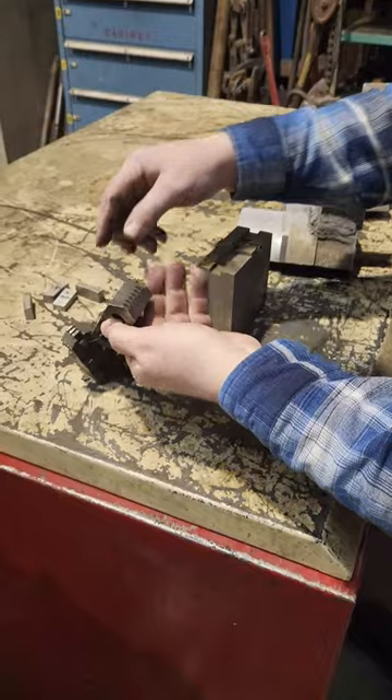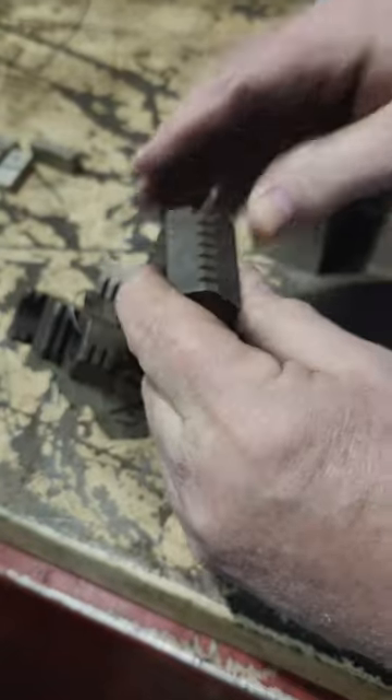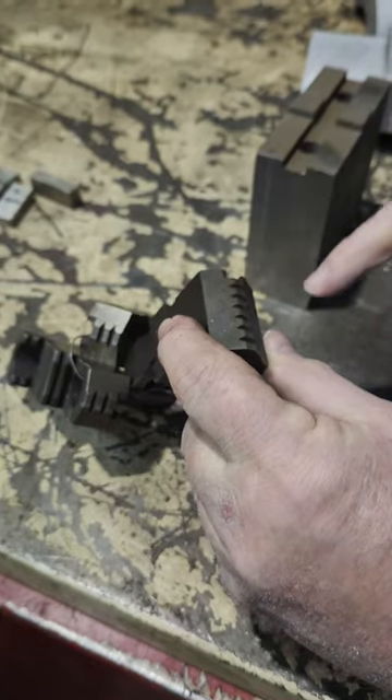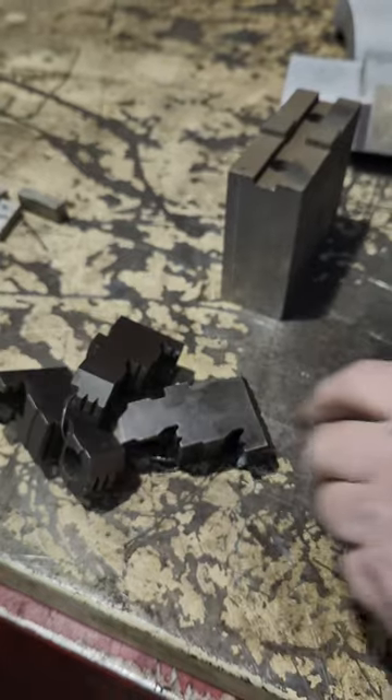This is another set of hard jaws here, similar. You can see these ones too — they're not real bitey. Some of them have extremely bitey places that just chew into things; I don't have too many of those in my shop.